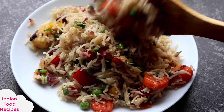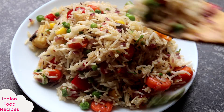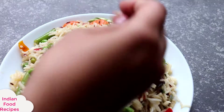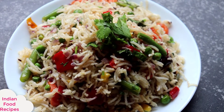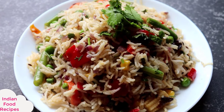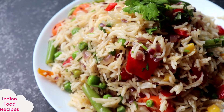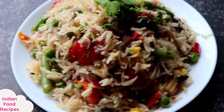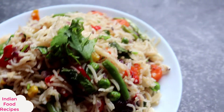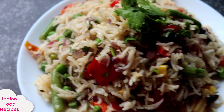You can see that I will serve it in a plate. You can see that the fried rice looks so tempting — your mouth will water! I am sure you will also feel good if you make it. Because we have added vegetables, it will taste good. You can send it in children's tiffin box, or make it for guests.